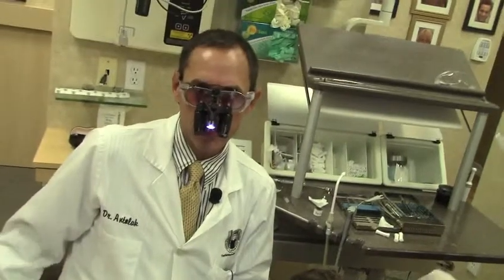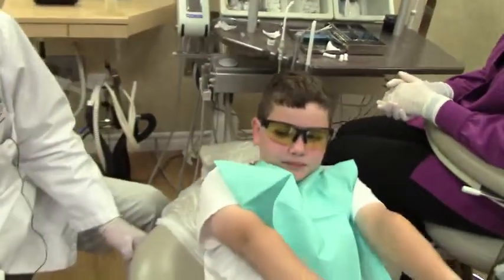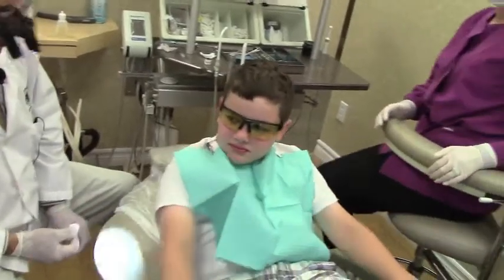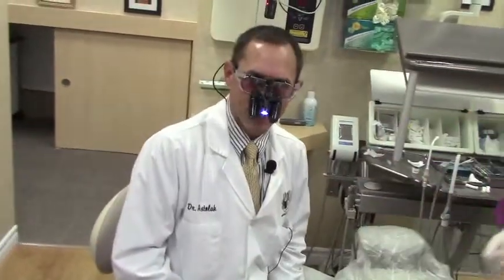So if you've been diagnosed as being tongue-tied, it's just as simple as using a laser to remove that. And he did great. How was that, Nick? Good. Not too bad, eh? A little easier than you expected? So if there's any questions, you can give us a call at 586-247-3500. Thank you.